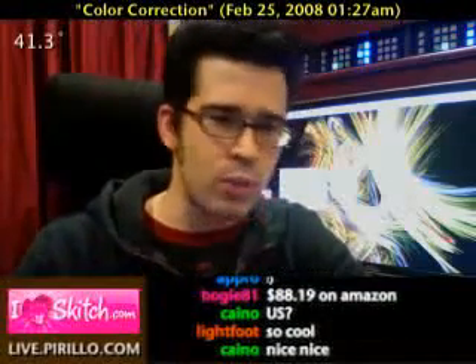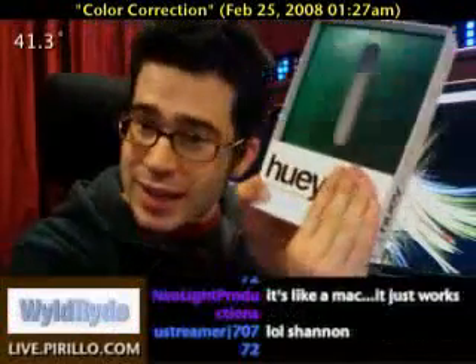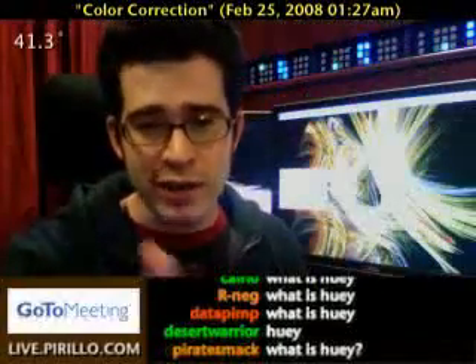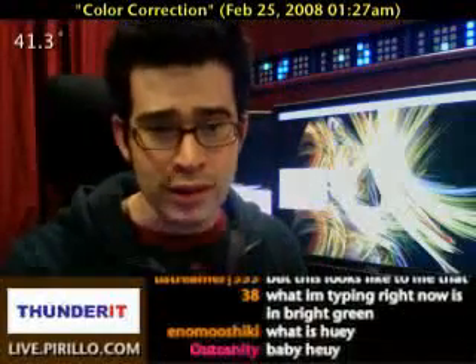Come into the chat room. Type in "what is Huey" — hue as in a color hue, Huey like Huey, Dewey, and Louie. Type in "what is Huey" and get the response. Everyone in the chat room is doing it right now. I haven't actually programmed it into the chat yet, but by the time you look, there will be a response.